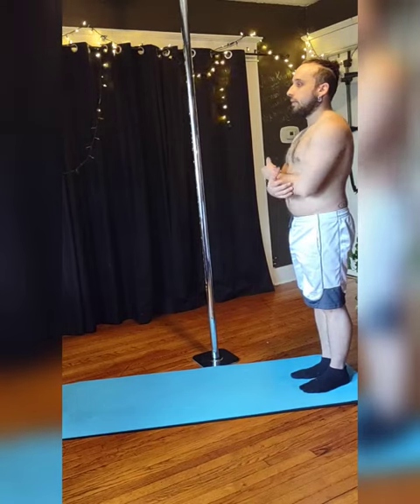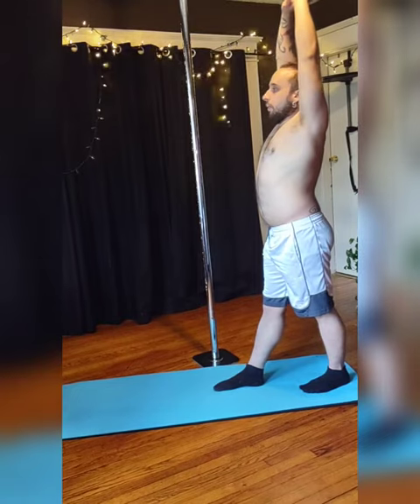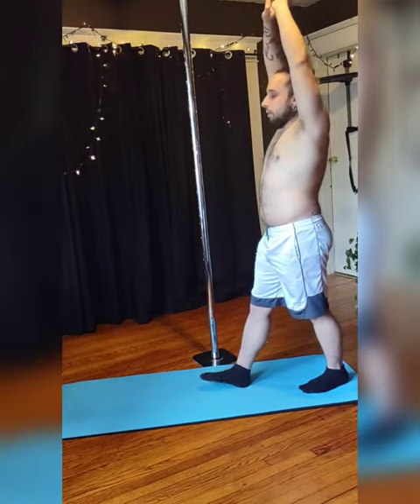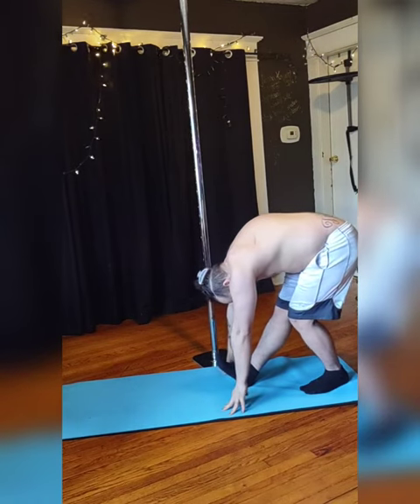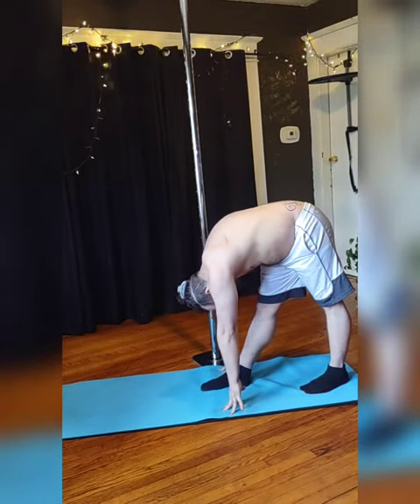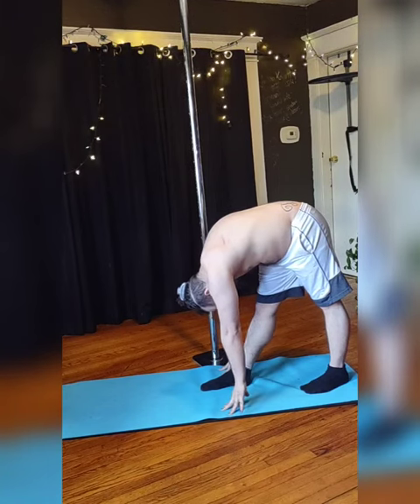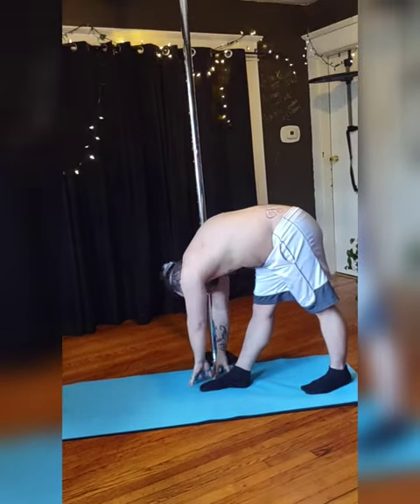To start, inhale and lift both your arms, and on your exhale bring your right foot forward. Inhale again, and on your next exhale bend forward at the hips bringing your hands to the ground. Now keep the sole of the foot on the ground, enjoy this stretch, and breathe.